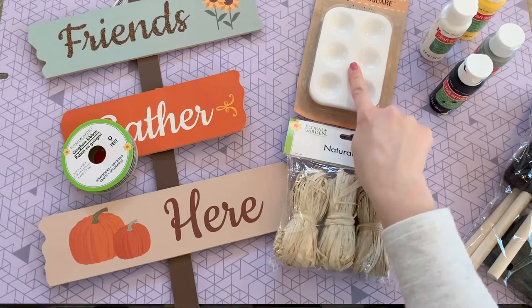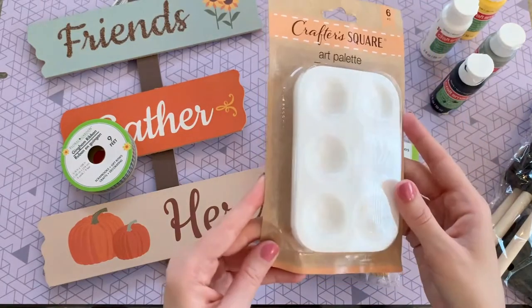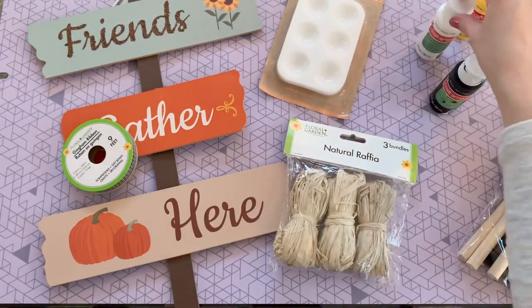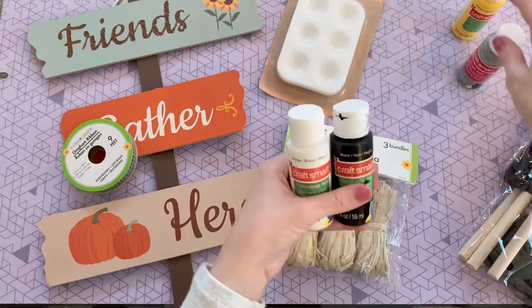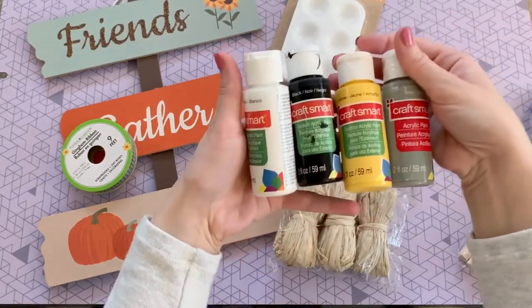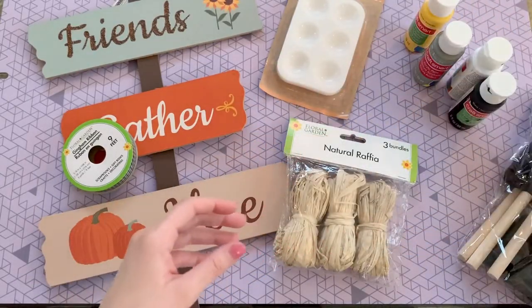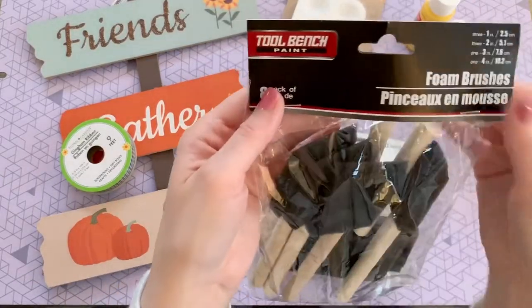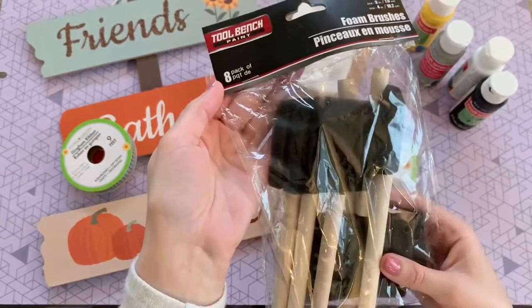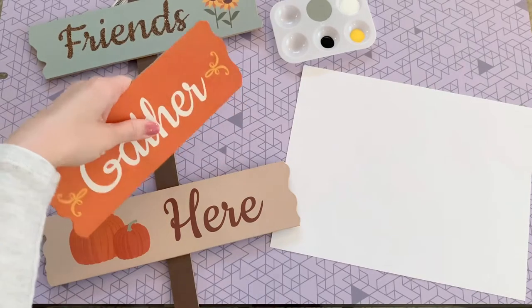These art palettes from Dollar Tree are not necessary but I really do recommend them — you get six in a pack and they're so helpful for holding your paint. You're also going to need some paint; these are just ones I had on hand, so use what you have. If you don't have any, Dollar Tree has a bunch to choose from. I also picked up this pack of foam brushes because I love the way they apply paint.